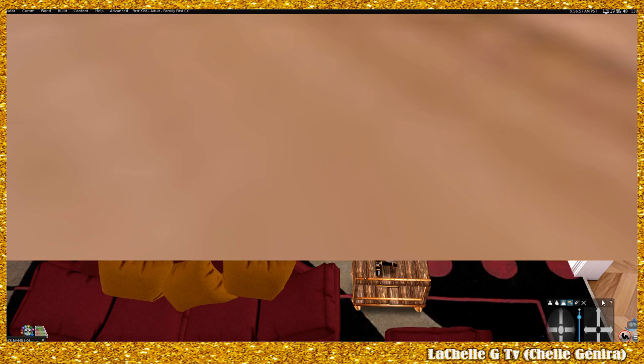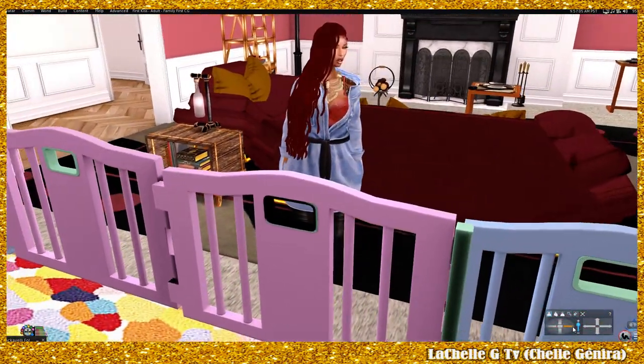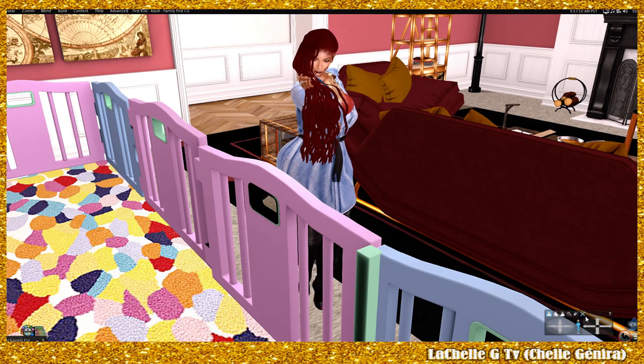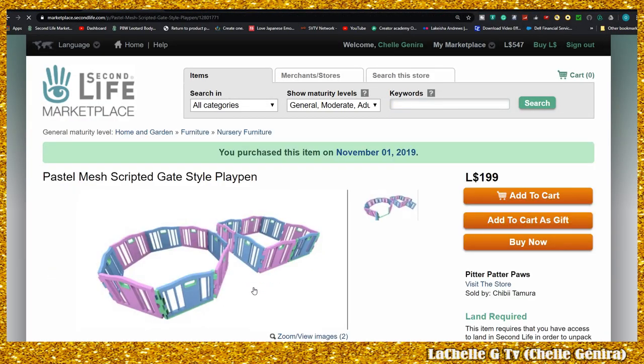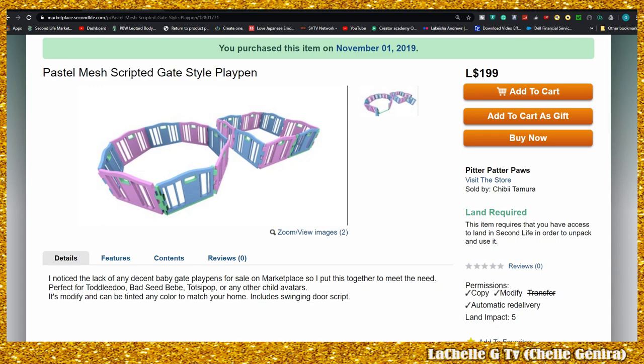First and foremost, it is very very affordable. I got it straight from the marketplace — I'm gonna open the marketplace page real quick. Here it is; I bought it a long time ago but this is my first time testing it. It's only 199 Linden and it was made by Pitter Patter Paul, so shout out to Chibi Tomorrow. This is it — it is a mesh play gate.